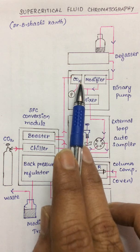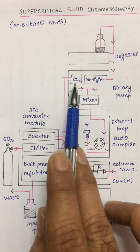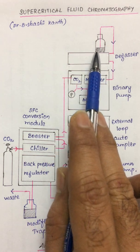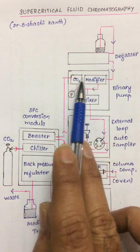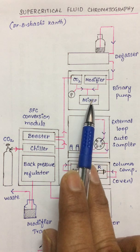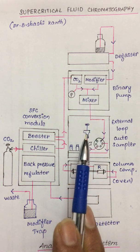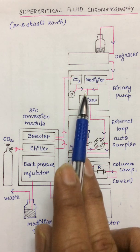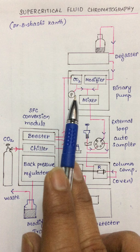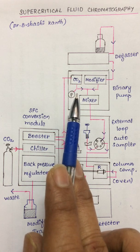This supercritical carbon dioxide will enter into a binary pump setup. Depending upon the analyte system separations, modifiers are also required. These modifiers come in degassed and enter into the binary pump setup, where both the carbon dioxide and the modifiers are mixed and pumped into the next stage. At this pumping point there are also transducers which sense electrical signals and optimize the pressure.